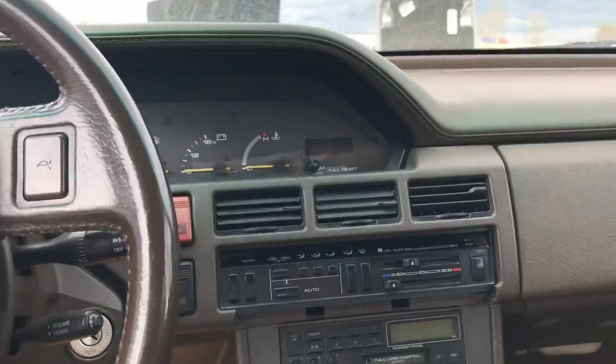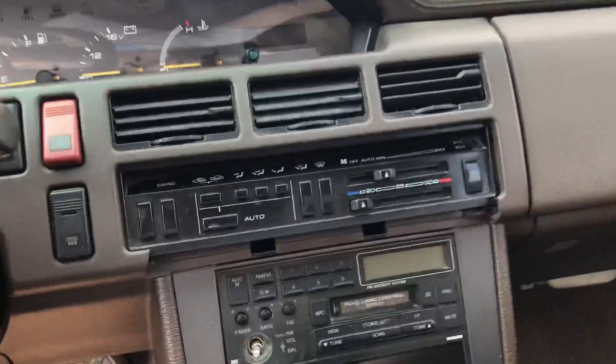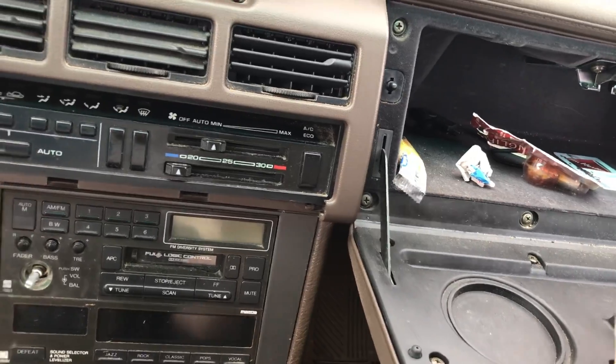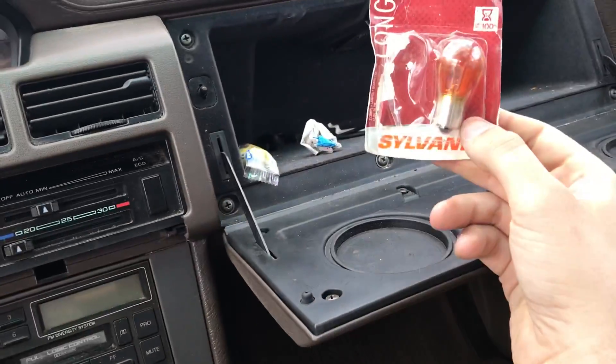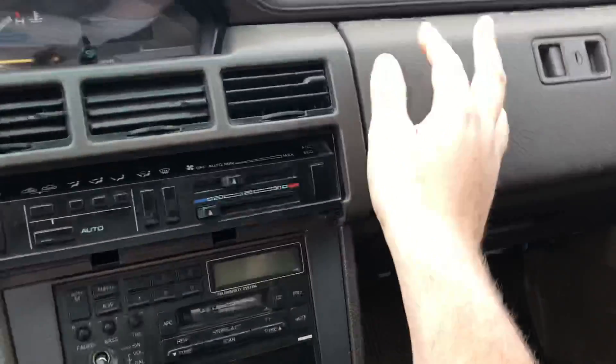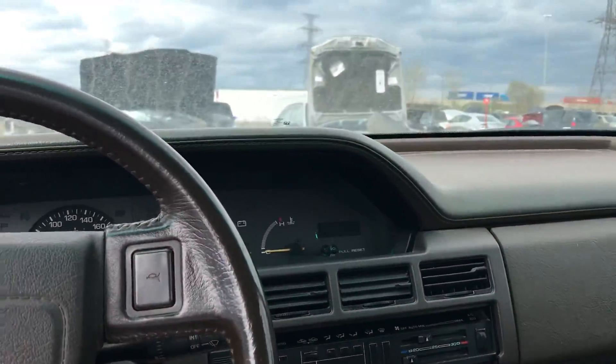This could be a great daily beater for someone. That's a vent. One long life bulb in there. It's actually in really good shape like I said — I could totally daily this thing I think.